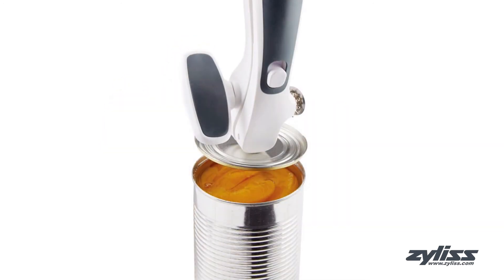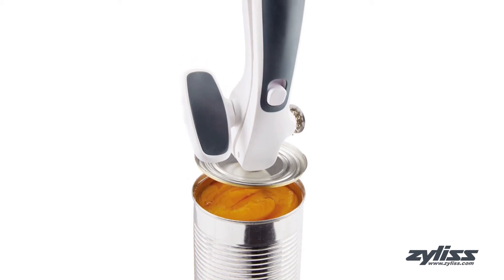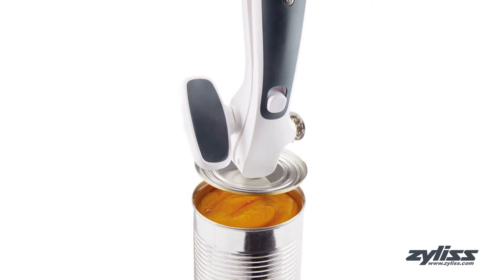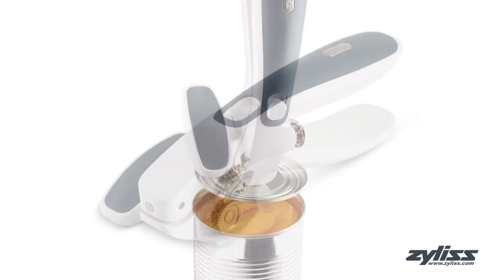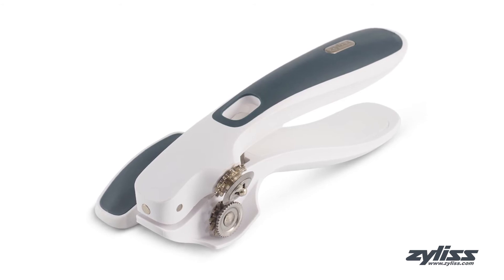The magnet at the front lifts and releases the lid for safe and easy disposal, while the rubber non-slip handles provide a firm and comfortable grip. The Zyliss Lock and Lift can opener comes with a 5-year Zyliss guarantee.